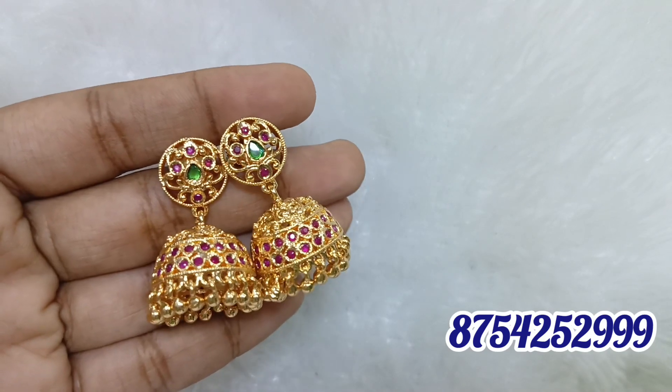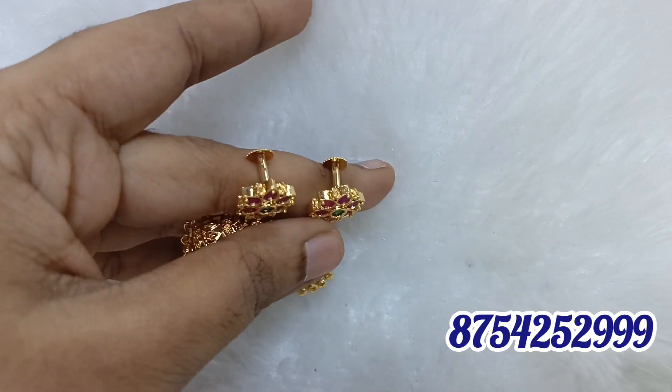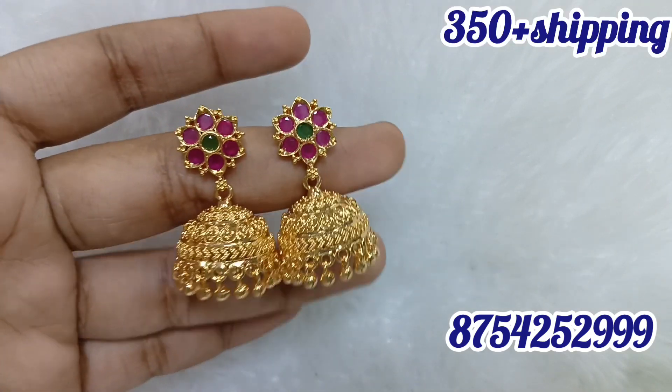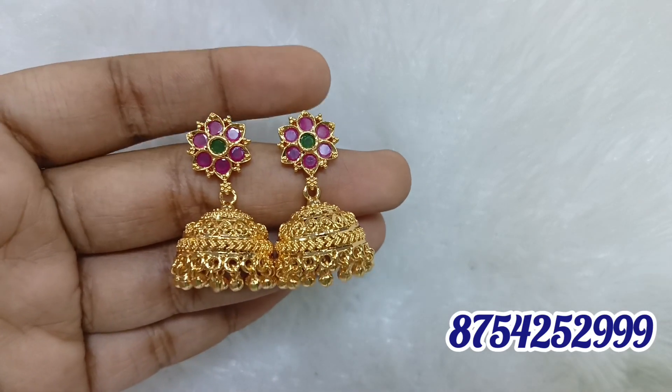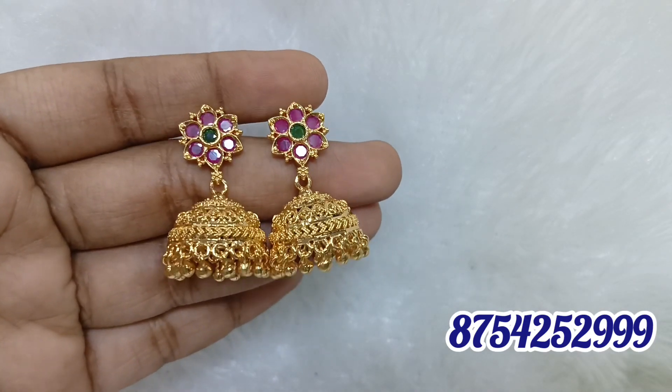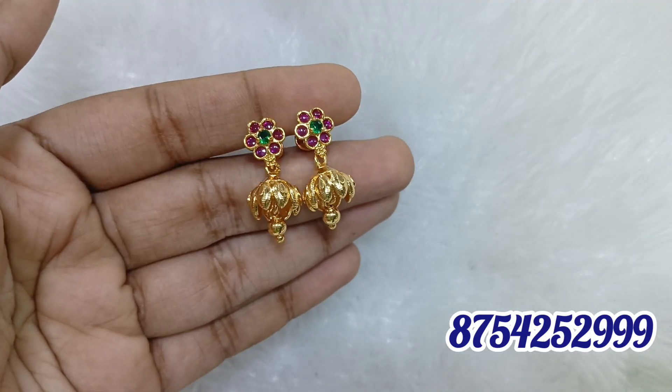Please take a screenshot with the price. This has shipping charges — it is $35 for shipping. This is a ruby green piece.